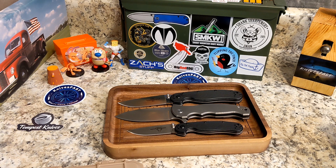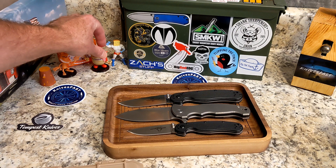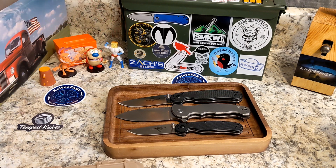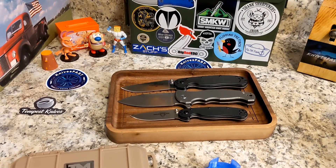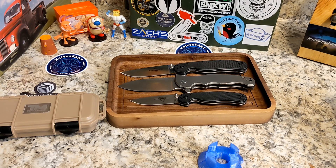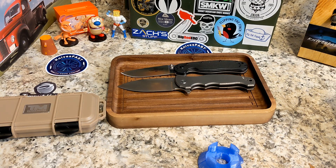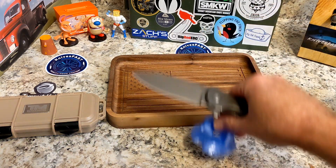It's not available, so I'm doing this video more for those who are interested and want to hear my opinion or want to go find one on the secondary market. I understand some of you will say it's not available or it's too expensive, but I try to cover a high variety of knives for everyone. My goal is to be all things to everyone as far as what I review.